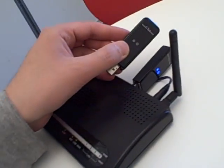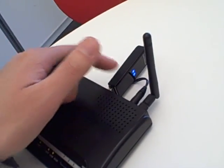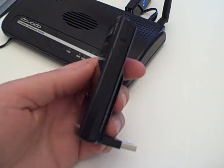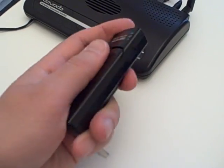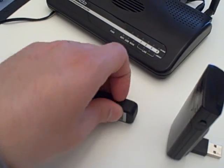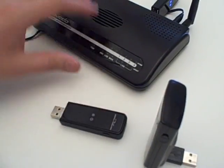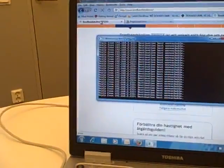Here we have two latest models from the Compass family — the 885 and the 888 — and also the predecessor model, the 880. This one has a built-in battery for extra strength, an external antenna, a USB connector, an external antenna port, and a micro SD slot.